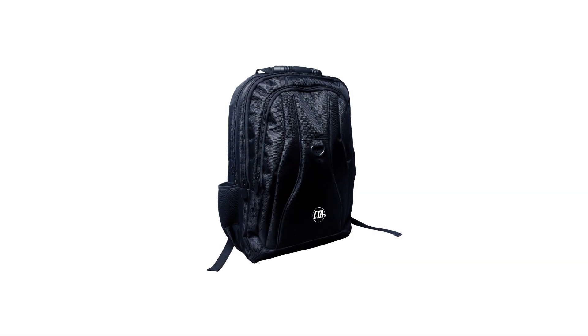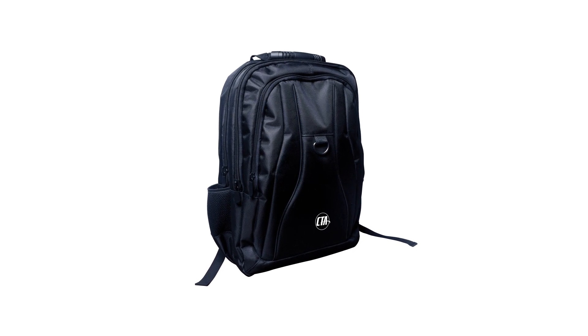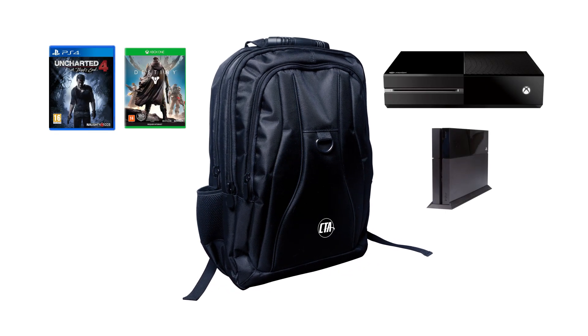The Universal Gaming Backpack, designed by CTA Digital, is a durable and easy to carry transport solution for your console, games and accessories.